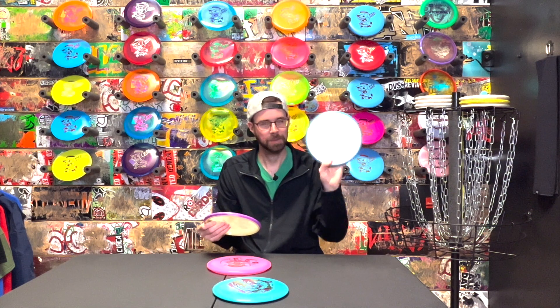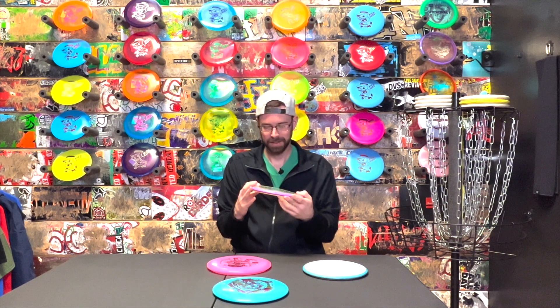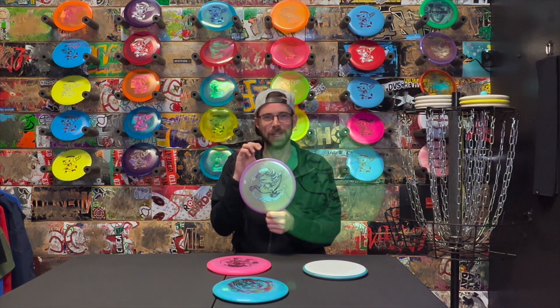Sometimes my other Hex, my Neutron Hex, will flip over on me. So I do have a Matrix in the bag, which I really like throwing - it's a Proton, which is like C-line plastic. So this might be my understable Hex and my overstable or straight-shot Hex. Can't complain with it. And I guess we'll show you it lit up.